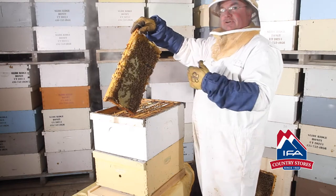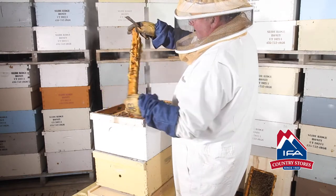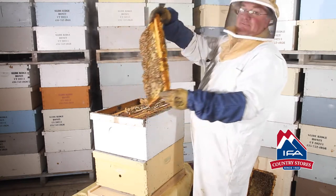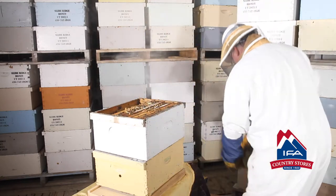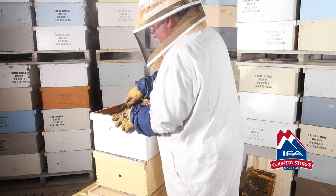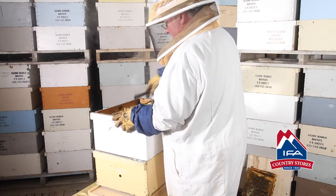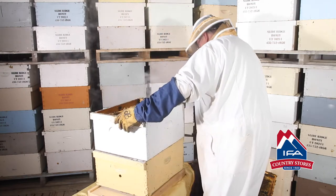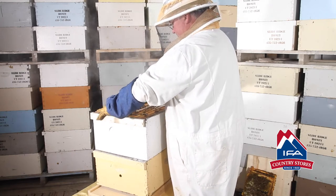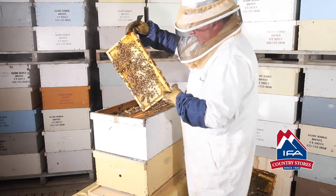When you put it back together, the frames have to go back in the same order they came out. There's another frame of honey — each of these frames of honey weighs seven to eight pounds. So we're counting in our head: there's 14 pounds of food right there. Now we're in the top box, which should have a lot more honey than brood. There's another frame of honey — you can see the capped honey.